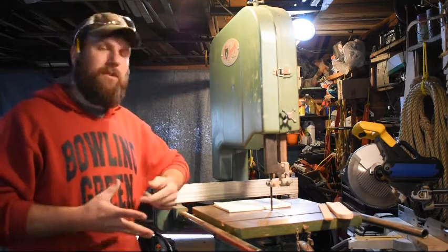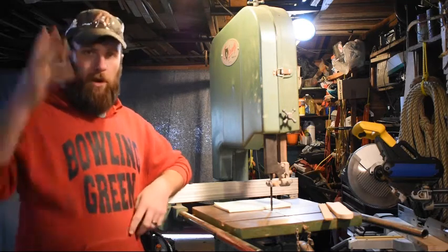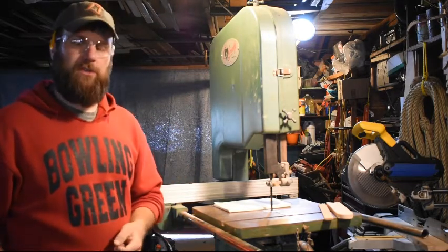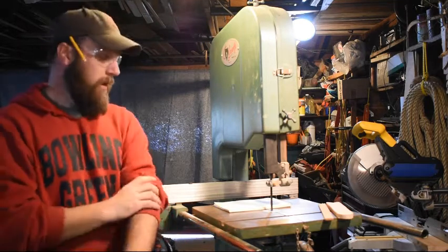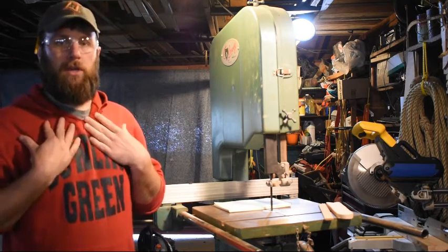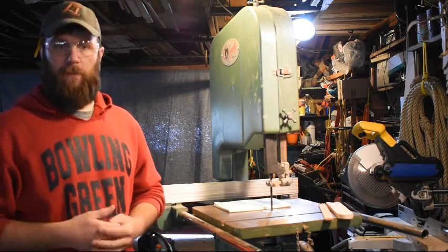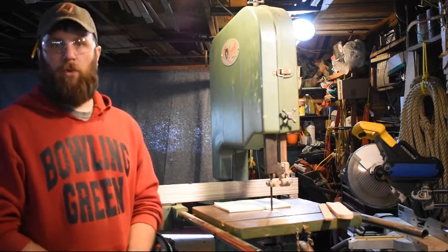Some general safety things, especially related to the bandsaw, that we need to think about first: always wear safety glasses while operating the bandsaw. Remove any jewelry such as rings, watches, or bracelets — anything on your hands. We don't want gloves. Make sure you're pushing up any sleeves, and take care of any long dangly pieces of clothing like hoodie strings, headphone wires, and long hair, which needs to be tied back or pulled up into a hat.